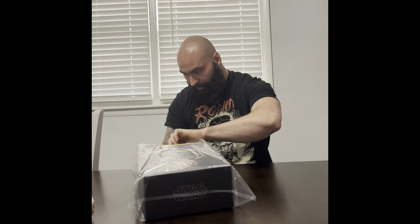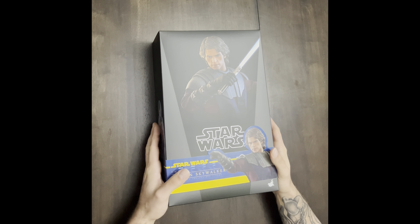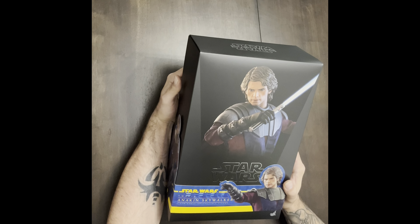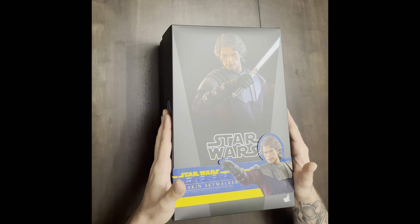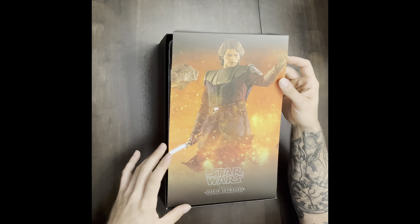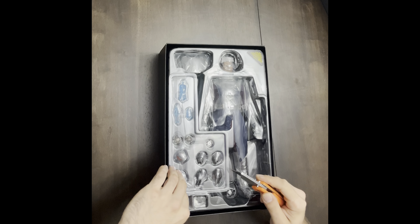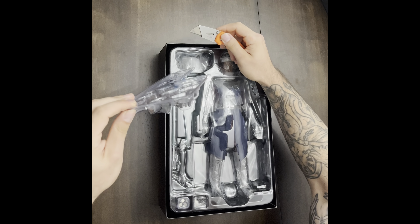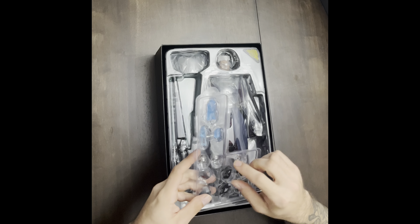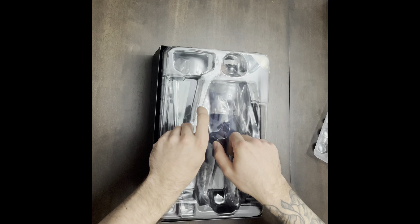Alright guys, here we are — excuse the camera angle, it's kind of the best I could do with a $15 Walmart camera stand. But as you can see, this thing is gorgeous. This isn't anything new — it's new to me, but it's been out for a while. I had to have it. Wow, that's awesome — you could almost frame that. I've watched enough unboxings to have a general idea how these things are set up. We've got some hands, gesturing hands, some shoulder armor, droid poppers, some holograms and a hologram projector. I'll keep these in here for now — slides right out.